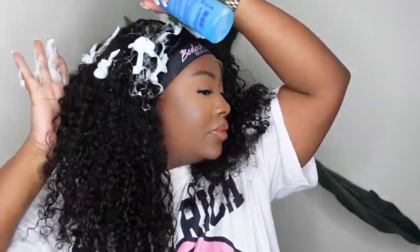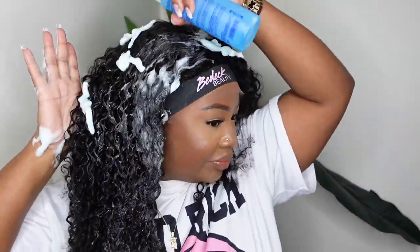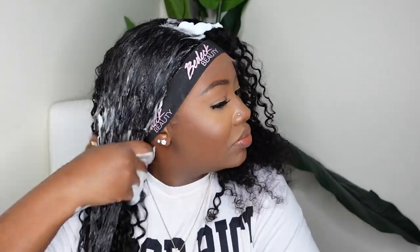While that air dries, let's go ahead and work on the ends. I'm going in with the Nairobi mousse. I highly recommend you saturate the hair first. Ideally, shampoo and condition your wig before putting it on, and that will pull the curls out naturally.